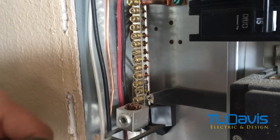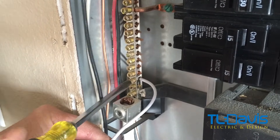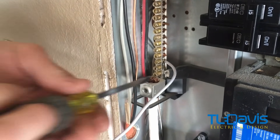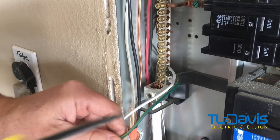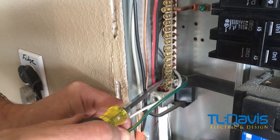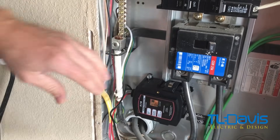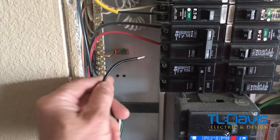We'll strip the protection off the wire, put it in the neutral bar, and tighten it up. Then we'll do the ground. Some of you might need to relocate some neutral or ground wires to fit this into your panel — just make sure you have the main breaker turned off so you're not losing power to the house, because you can get arcing off the neutrals. Tuck the wires down neatly so they're out of the way. It really doesn't matter if the red or the black goes here or there — it's covering both phases.